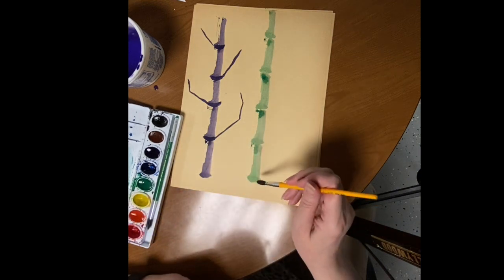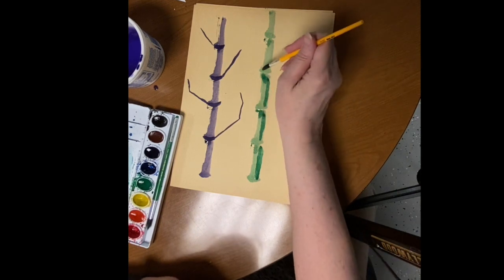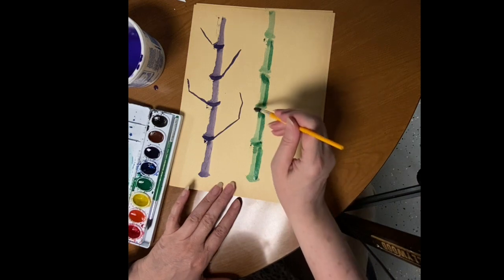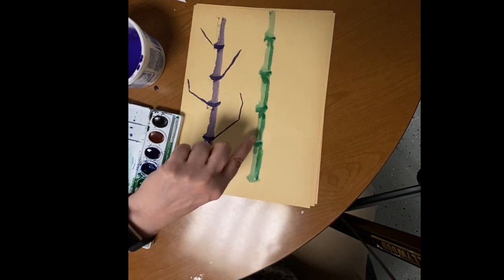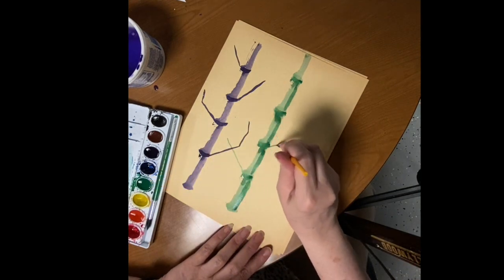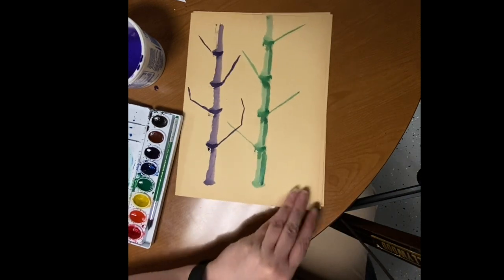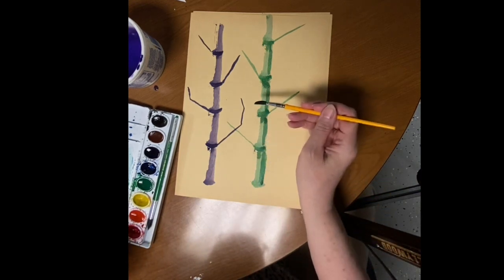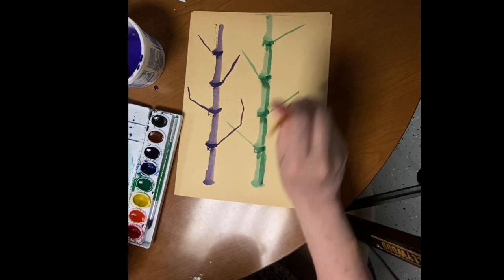If I do want it to be darker on one side I can just come in here and add a little bit — I don't have to, but I'm going to show you how to do two-tone in a minute. Then we want the nodes — remember, this is the node, that's where we bring it together. Then we want the branches, remember asymmetrical. Now what I didn't show you yet is the leaves, because that's another brush stroke.